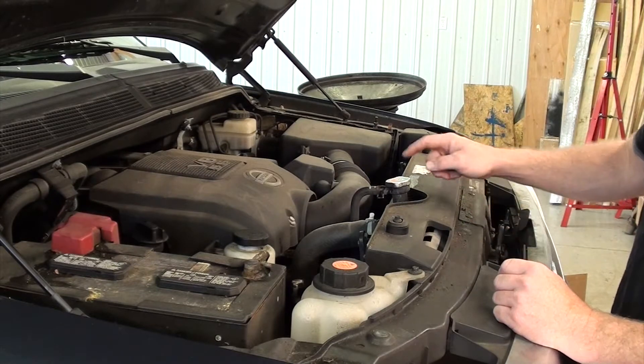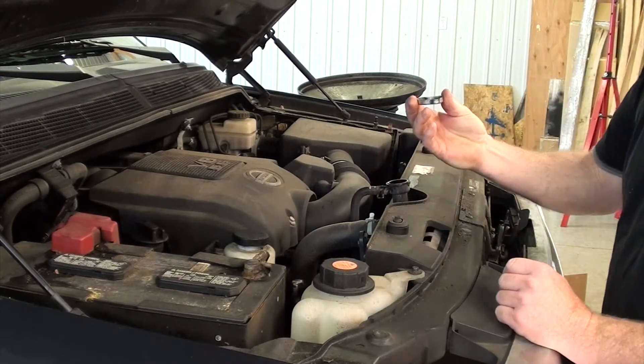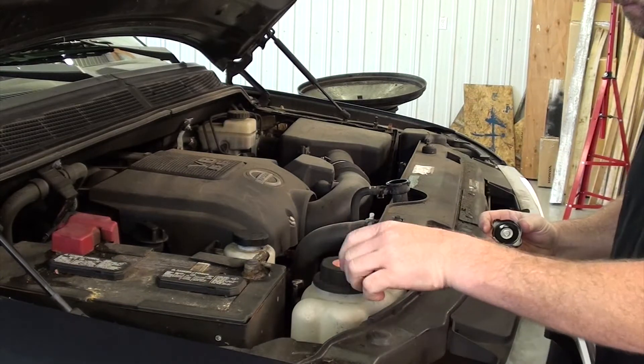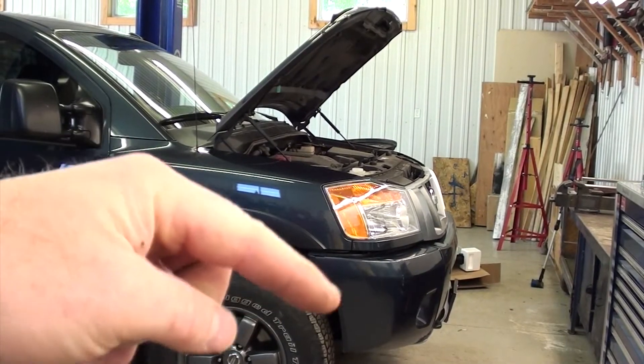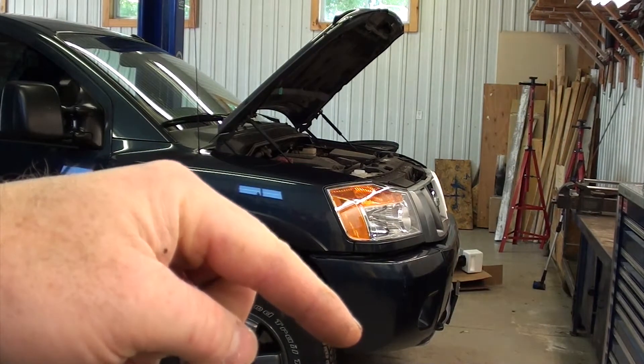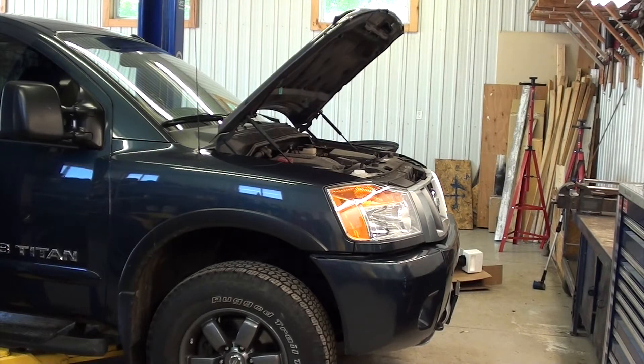First thing we're going to do is drain the coolant. To aid in draining, we're going to remove both radiator caps. For the next step you need to climb underneath your truck to drain the coolant. I'm going to cheat a bit and put the vehicle in the air.